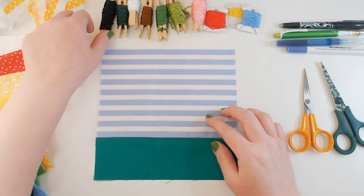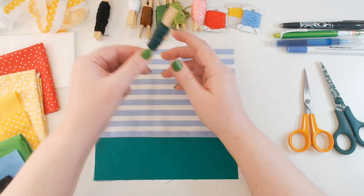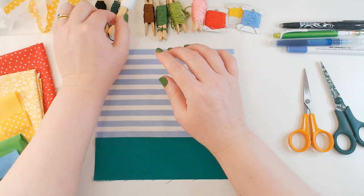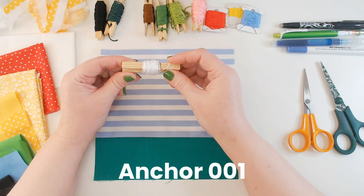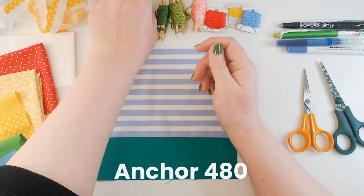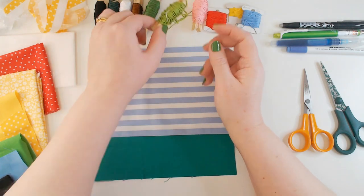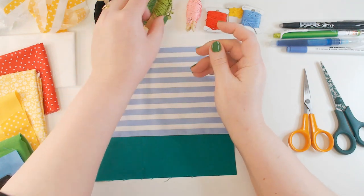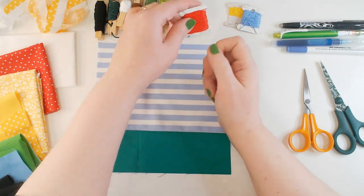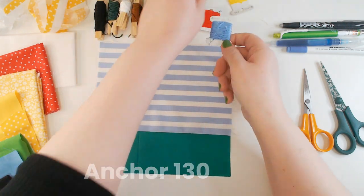Just to show you very quickly: I've got my black which is Anchor 403, my dark green for lettering which is Anchor 683 — I tend to use Anchor threads — my white which is Anchor 001, a mid-brown which is Anchor 480, a darker green which is 258, my light green which is 255, my pink which is 027, my red which is 46, my blue which is 130, and my yellow which is 298.